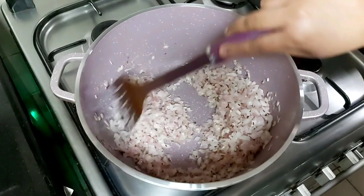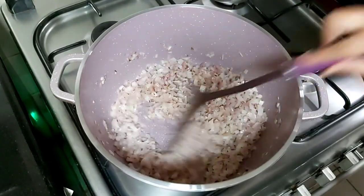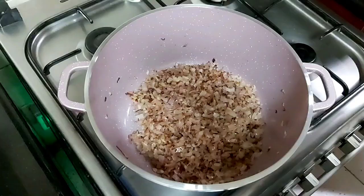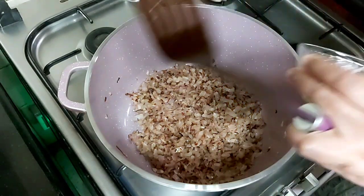Keep stirring in between. Now the onions are nicely done. Now we will add ginger garlic paste.